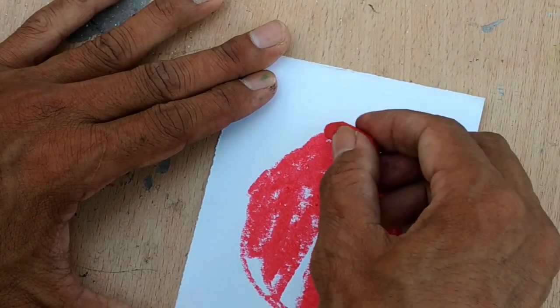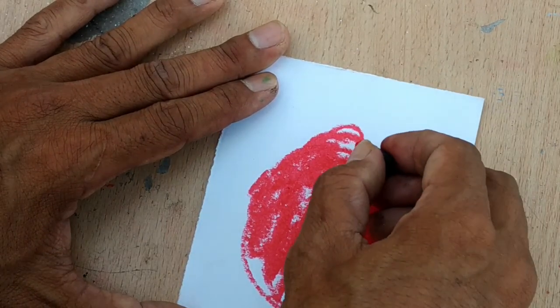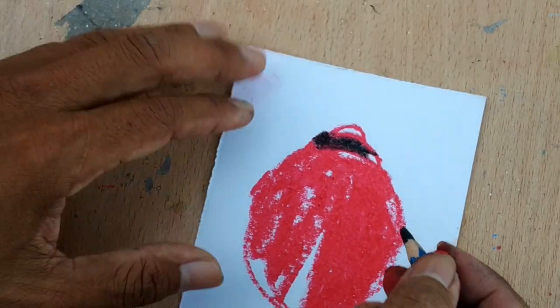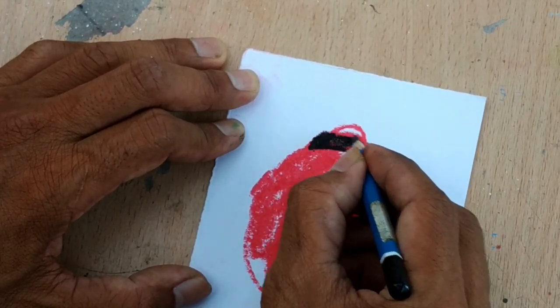I think this area is going to be black, so I'm going to use black. If it's too hard, use a dark pencil. If you don't have that, you can use a marker.